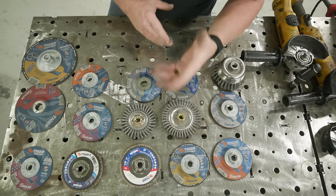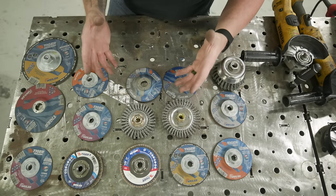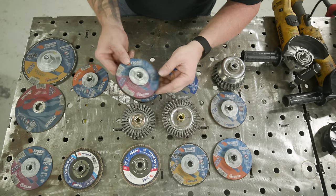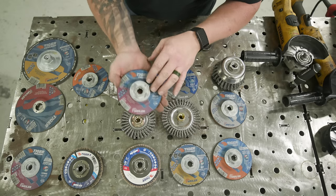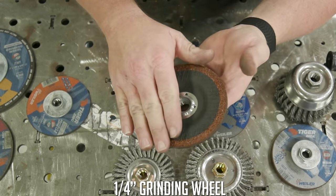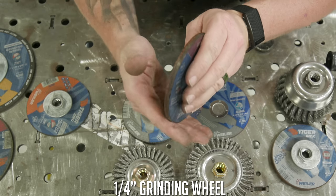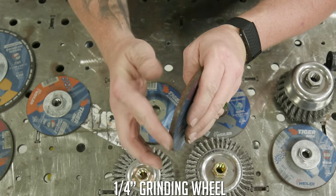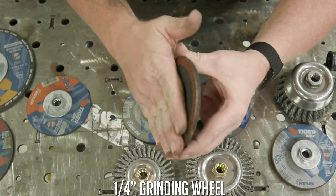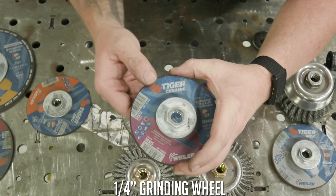Once you've figured out wheel size and material, figure out what type of wheel you need based on the task. For stock removal and heavy grinding, use a quarter-inch thick wheel at a 30-degree angle. Don't use it on the edge — it has no reinforcement there, it will erode, chip, and potentially compromise the wheel's integrity until it comes apart during use.